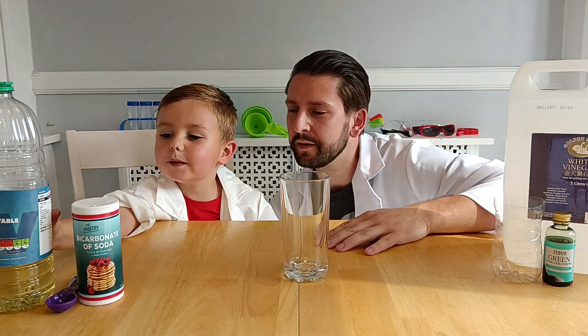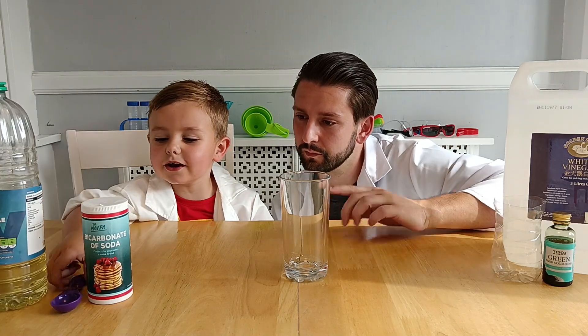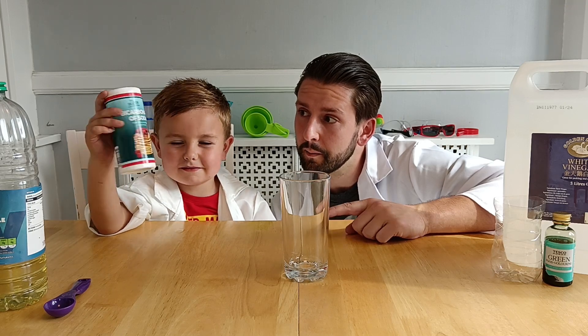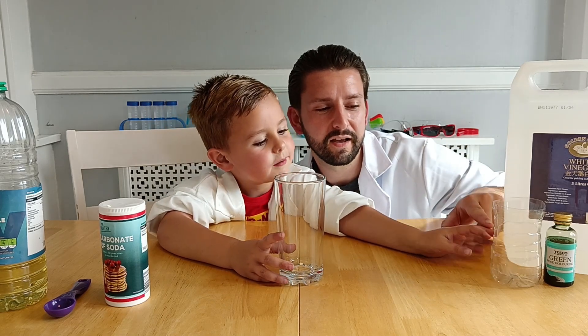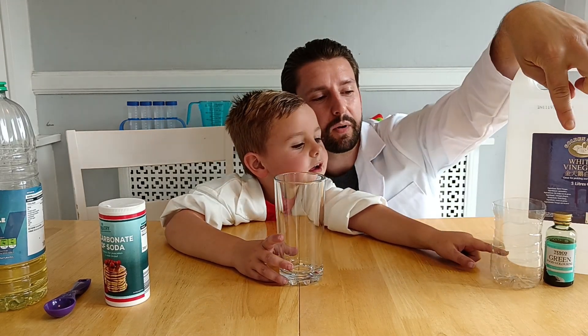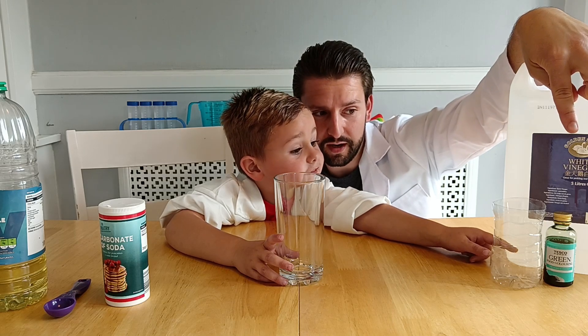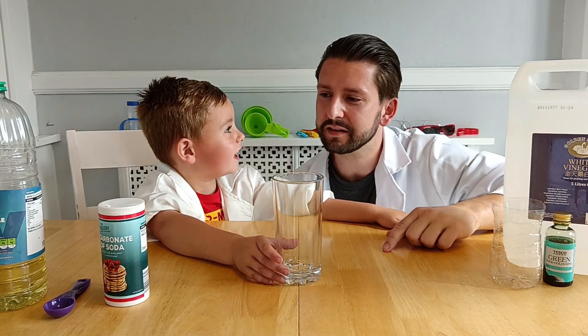Shall we show them what they need? All we need is cooking oil, half a tablespoon, half a bicarbonate of soda, a glass, a mixing pot, a little bottle, food colouring, and white vinegar. That's right. Let's show them how to make it.